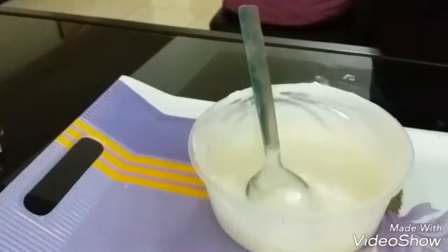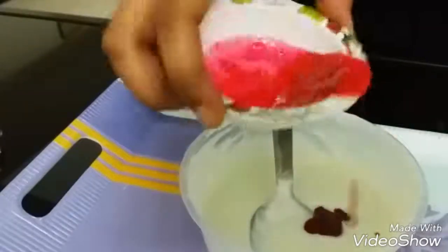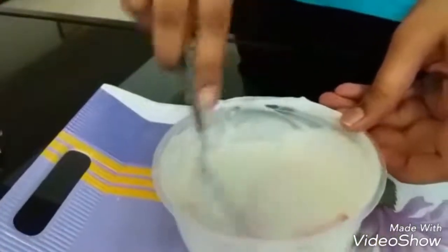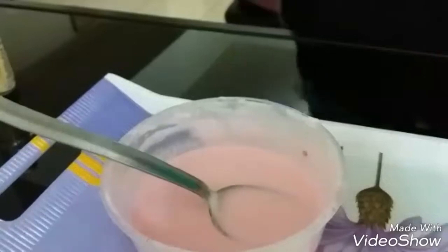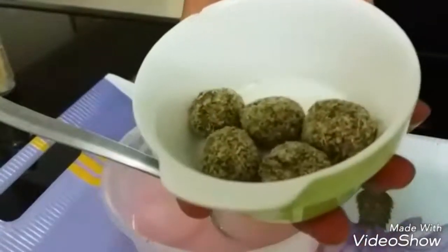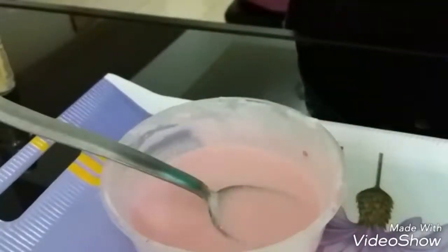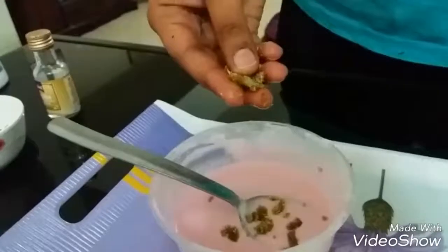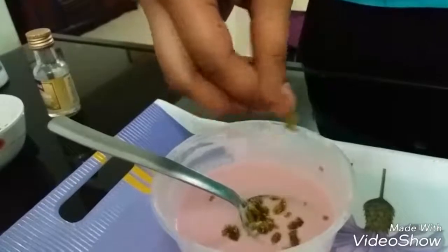Moving on, we will make our second flavor, which is Paan. Here I have half a cup of melted vanilla ice cream, to which I will be adding in a teaspoon of rose syrup or rose essence, and we will mix it very well. Now we will be adding in a secret ingredient — these Paan balls, which have a coconut and Paan flavor. Just crush these and add them to the mixture. These are very easily available in the market, and instead of this you can just add in fresh Paan masala.